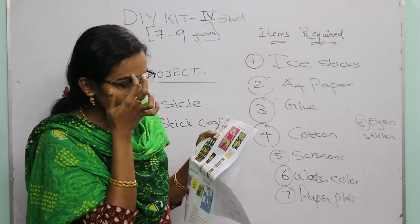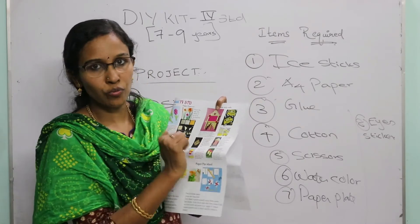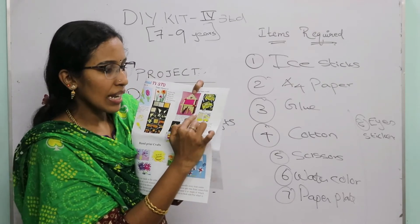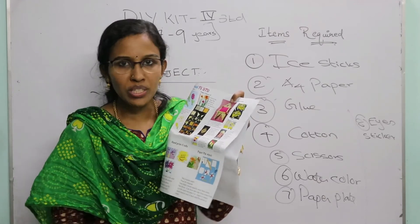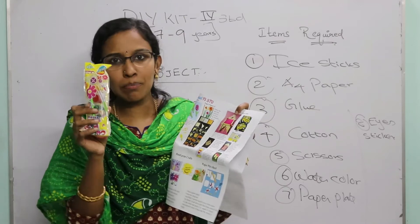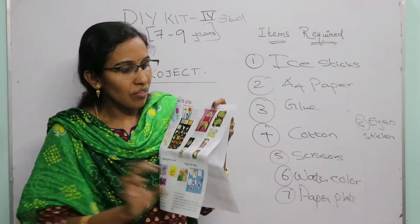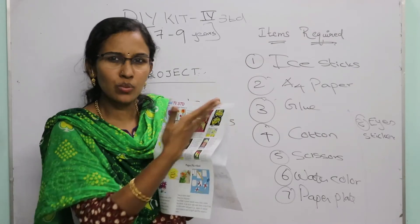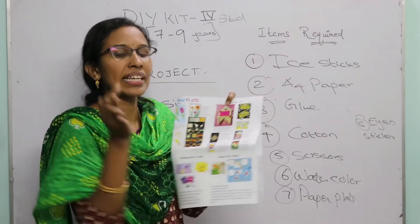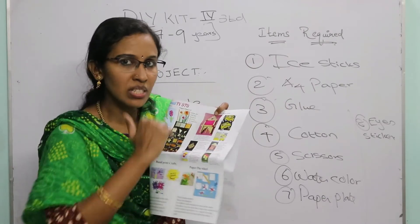The next project is also a photo frame, but this one can hold up to three pictures — it's shaped like a bus. All step-by-step pictures are given in the instruction manual. For the wheels, cut a round shape from an A4 sheet and color it black. You can also color the ice cream sticks with water color.